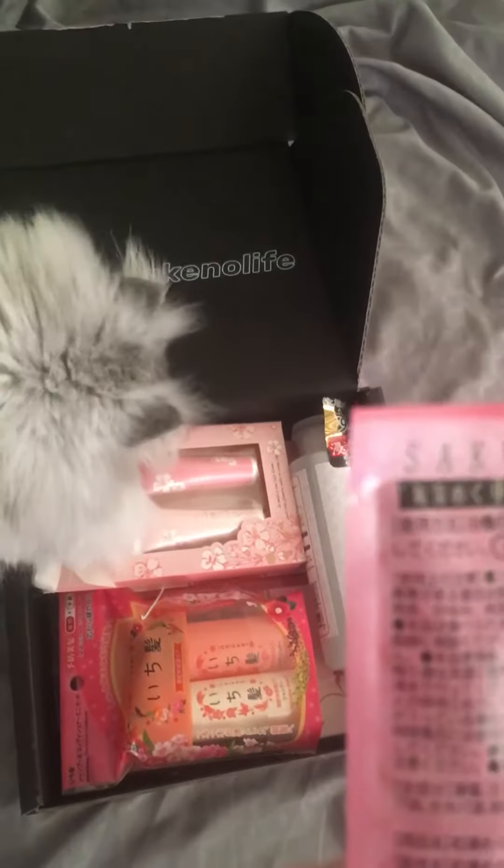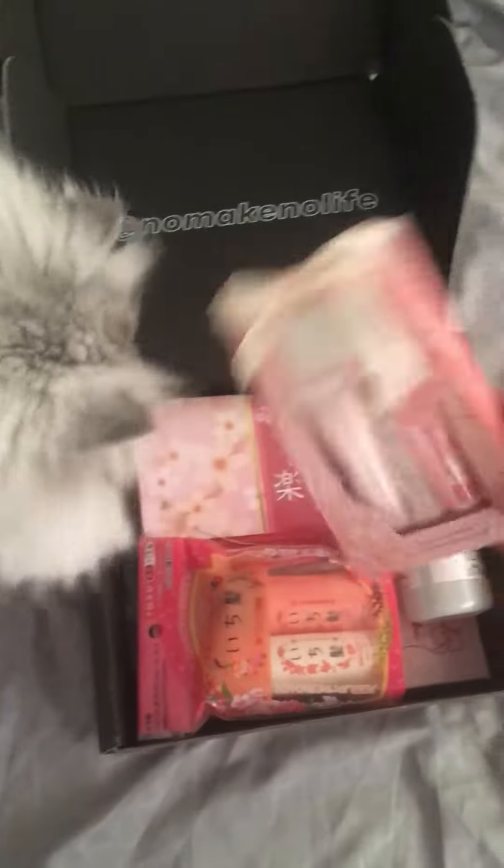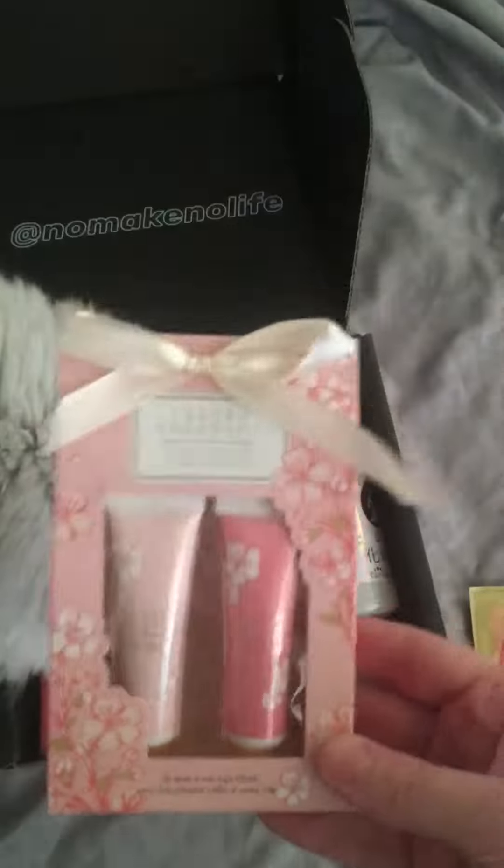Sakura — I'm assuming bath beads. Cat in the way! And then we have Sakura hand lotion and soap.